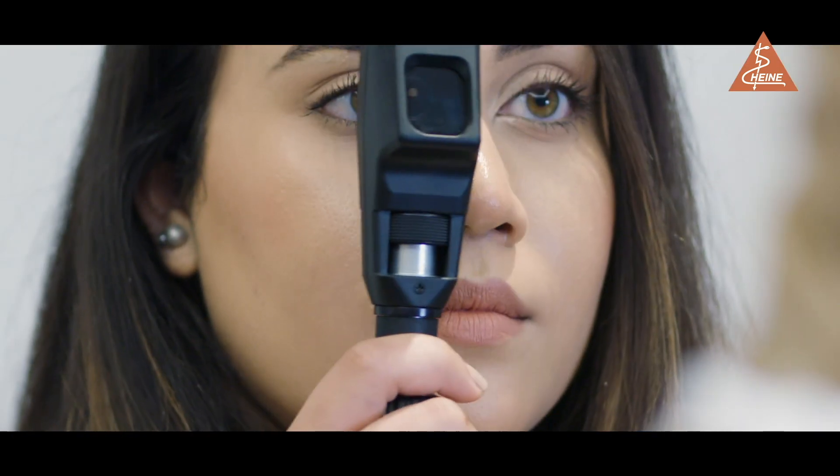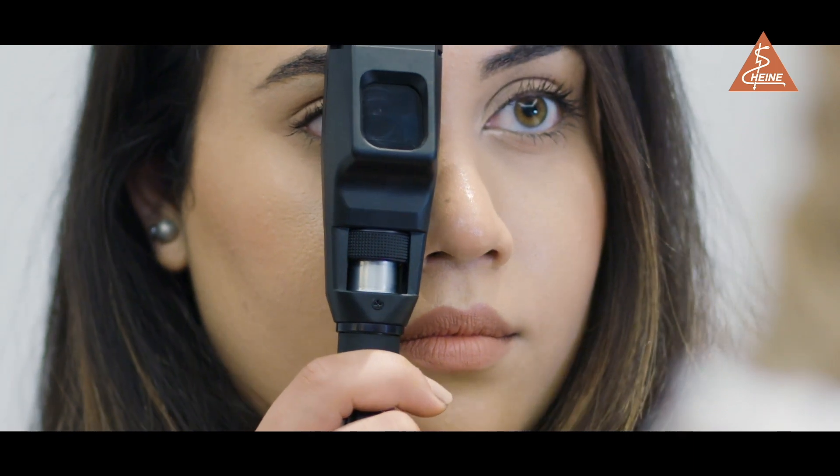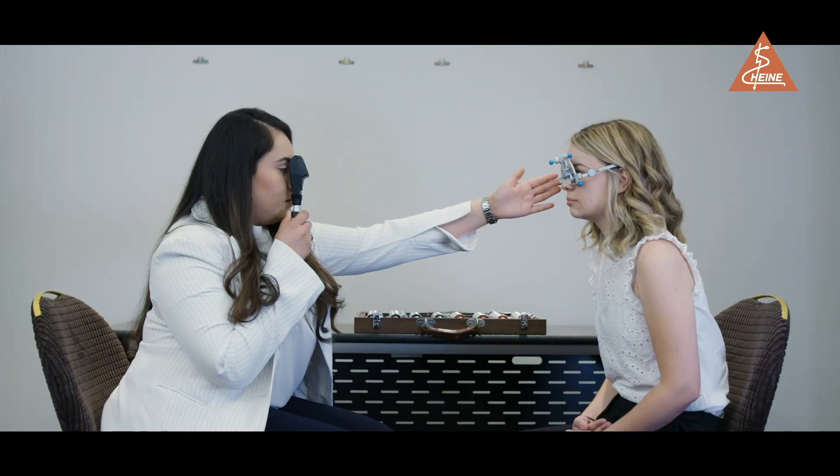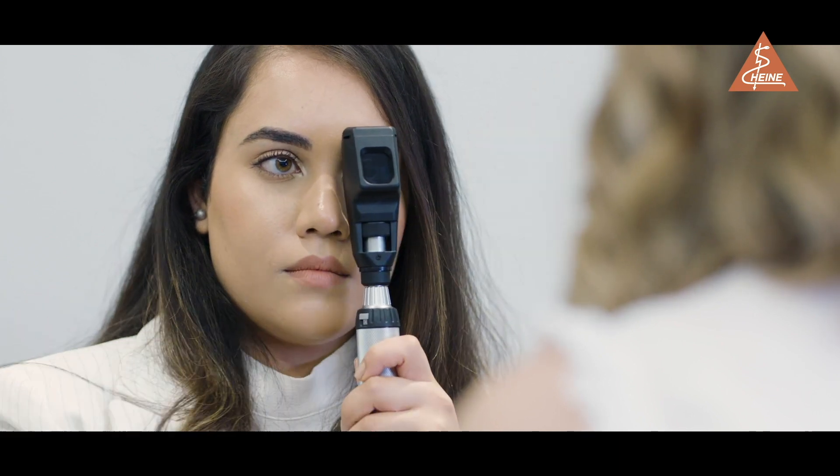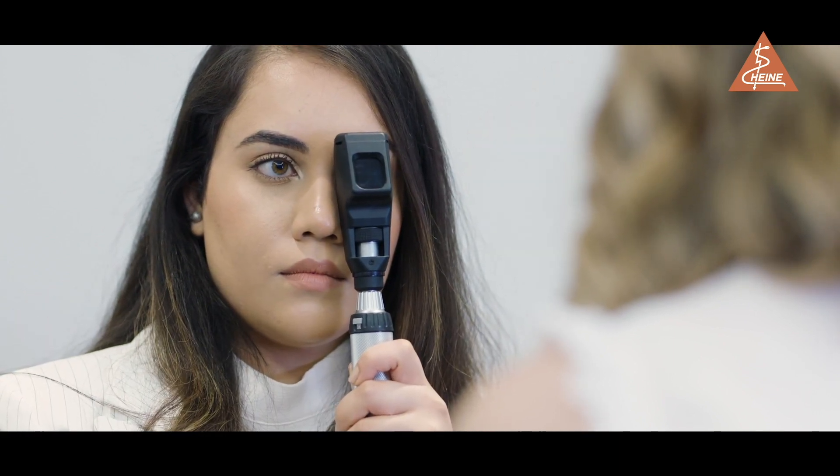For examining the right eye, the practitioner should be situated on the right-hand side of the patient, use their right eye, and hold the retinoscope in their right hand. Likewise, for examining the patient's left eye, use your left eye, hold the retinoscope in your left hand, and approach the patient from the left.